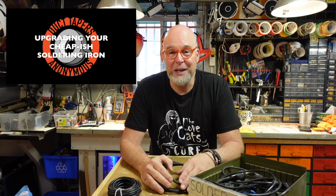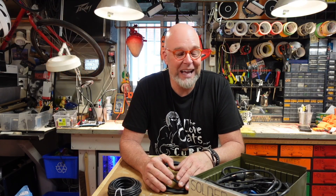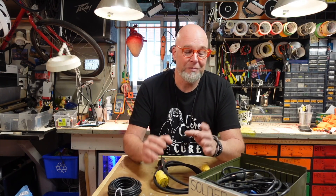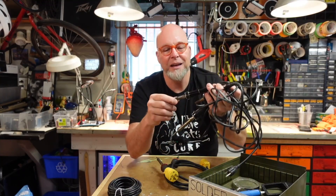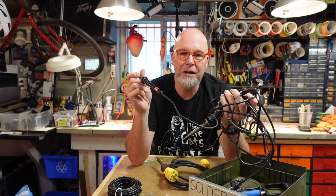Just over a year ago I uploaded a video showing you how to upgrade your cheap soldering iron. I think it's time to upgrade that upgrade. First thing though — solder, solder, solder — we're all talking about the same thing, it's a potato/tomato situation.